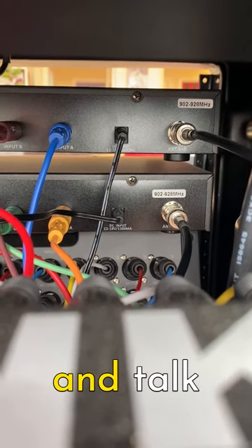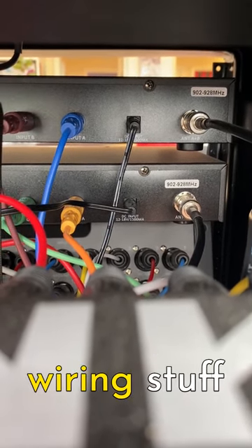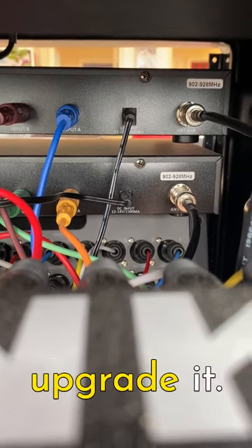Hopefully we won't have that accident again. I'm going to stop here and come back in a second to talk about some of the other wiring we have going on in the back, and what we want to do next to upgrade it.